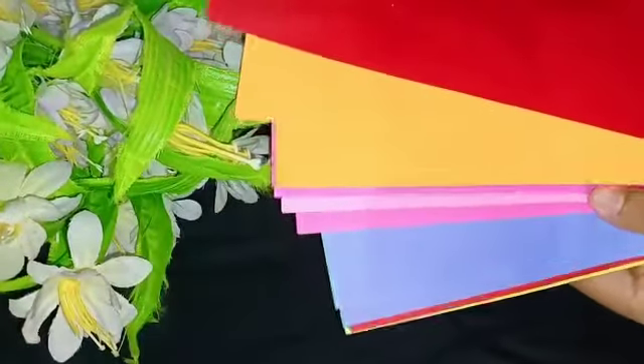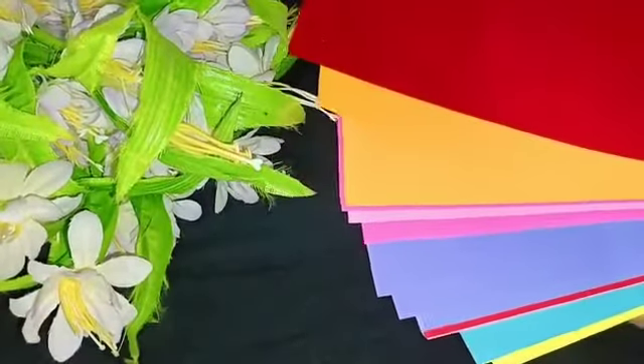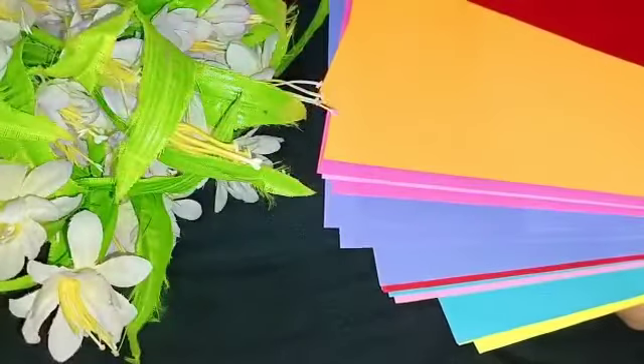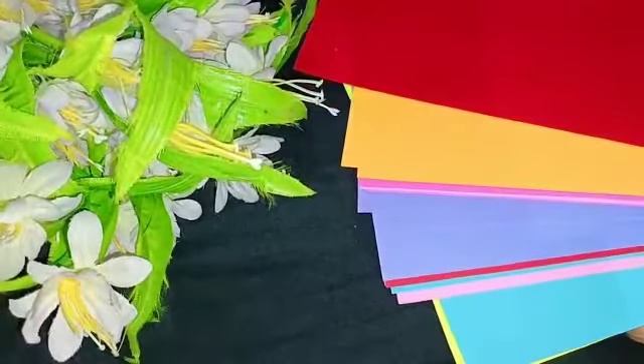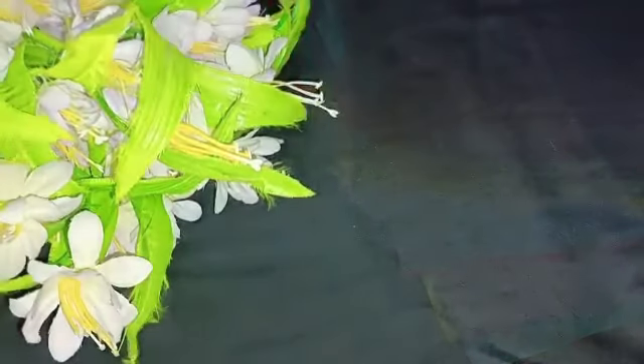We have flowers — we can put a little bit of color papers. Now, let's go to the A4 sheet in the video.